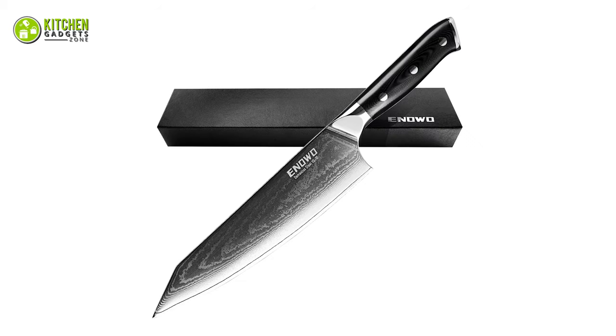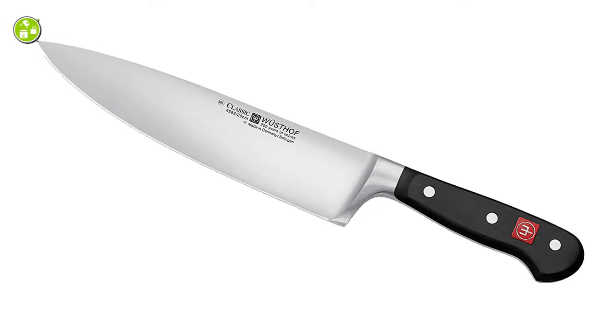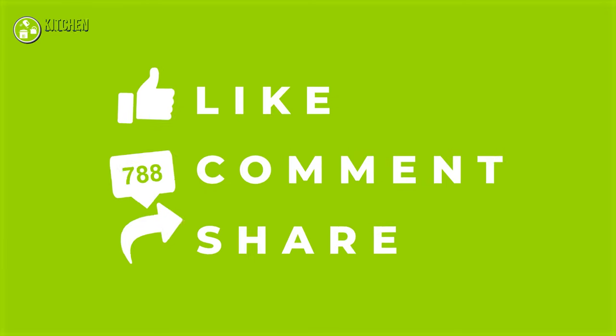So that's all for our video about the five best chef knives for home cooks that you may want to look into right away. Thanks for watching. If you enjoyed our video and found it to be helpful, please do like, comment, and share this. Subscribe to the channel for more videos like this.